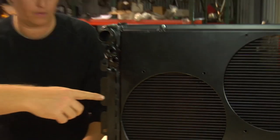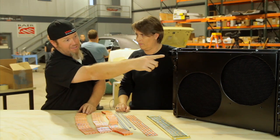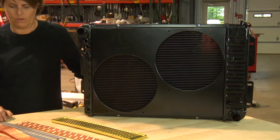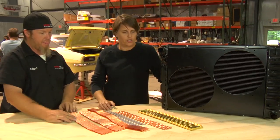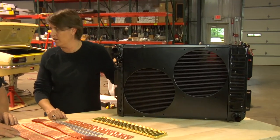On ours we're able to do a triple flow because we kept the stock inlet and outlet locations. The water goes across, then splits in the tank and comes back across, splits the tank again and goes back across — which is why it's called triple pass. You can do that on copper brass or aluminum.